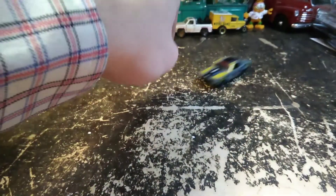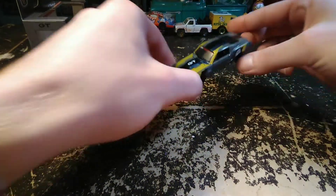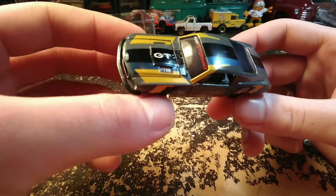So this one seems to roll pretty good. It rolls a little smoother than the Plymouth that we had in the last video, which didn't roll bad — it just had a wobbly back wheel so it kind of was loud.